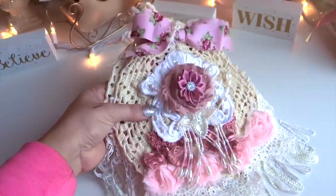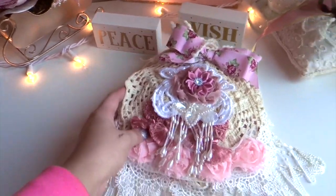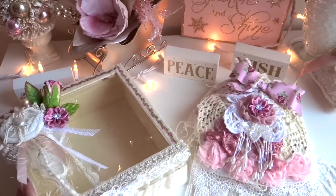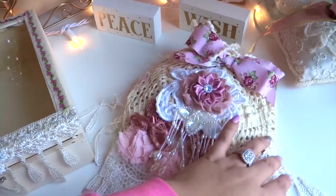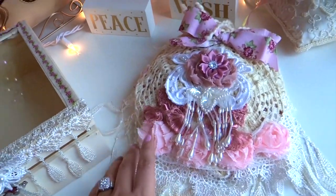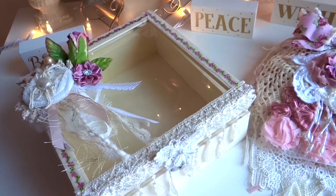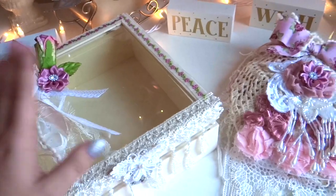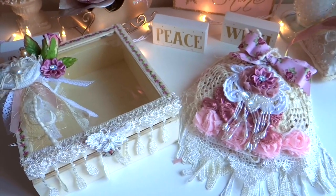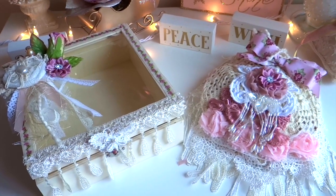And there it is — a vintage shabby chic doily book. I absolutely love how it turned out. That goes with the box, and that is it. If you guys are interested in purchasing this kit, I will put the link to Melanie's Etsy store where you can find it and make a book for yourself. I hope you liked this project and found inspiration. Thank you so much, Melanie, for the opportunity to design with this gorgeous kit. I will be back to show you another project. Thank you so much for watching, and if you have any questions, please let me know in the comments below. Take care everybody, bye-bye!